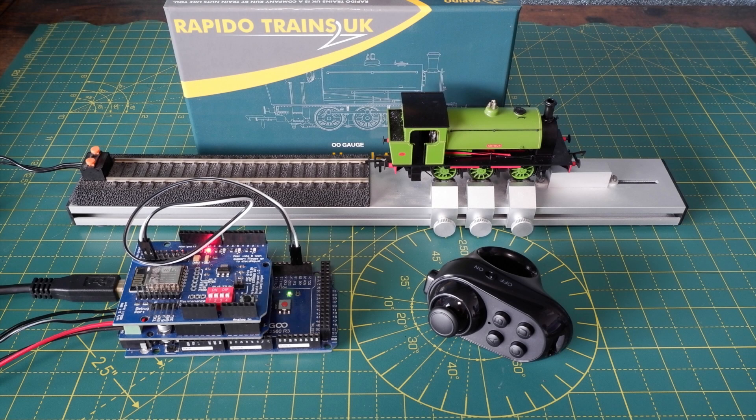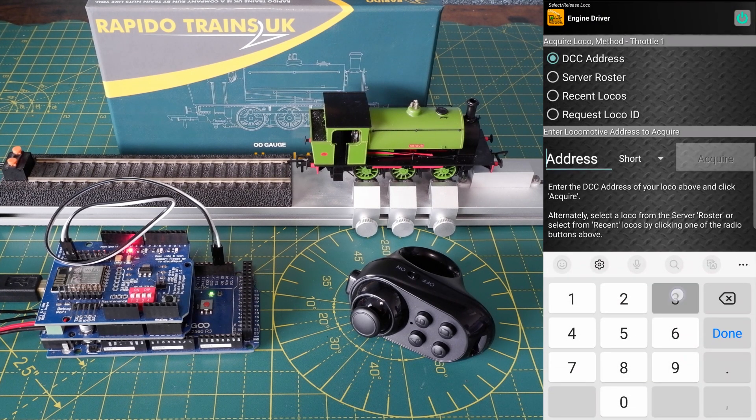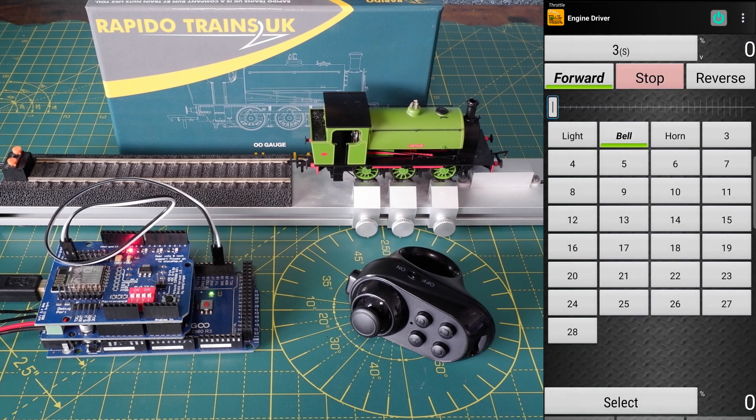But what I'm about to show you might give you the best of both worlds — you're still using the Engine Driver app but with a handheld throttle, and it's at least another option to consider. I've got my DCCX system here connected to the rolling road with my Rapido DCC sound-fitted 16-inch huntlet ready to go. I've got the Engine Driver app connected to the DCCX Wi-Fi network just like I did in the DCCX video. If I turn on the sounds and move the throttle we can see that all works.